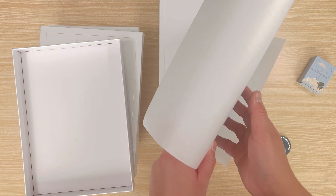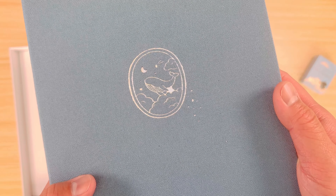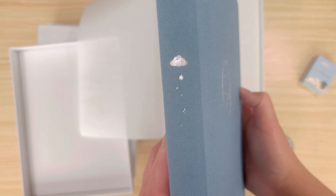The final Cloud Dreamland book is called Nami. It's a dusty blue linen with holographic foiling on the cover and edges. This design has a whale swimming in the clouds, the edges have a star pattern, and the paperclip is a whale.